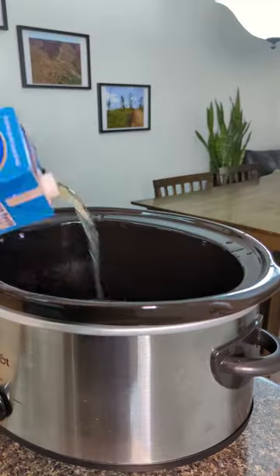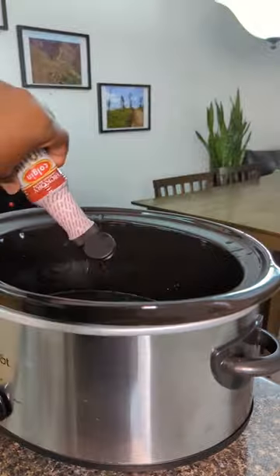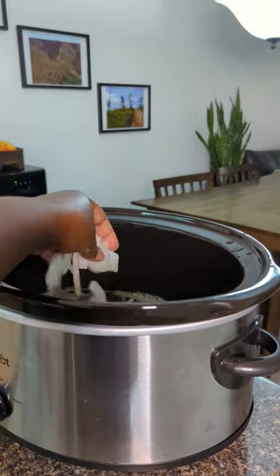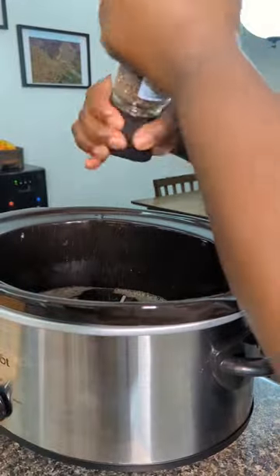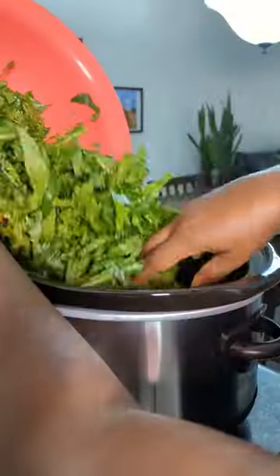Then you're going to add in some olive oil to your crab pot as well as some vegetable broth, some liquid smoke, add in your onions and garlic, and then some Better Than Bouillon — because it's better than bouillon. Add in some pepper, give it a mix, and then add in the collard greens.